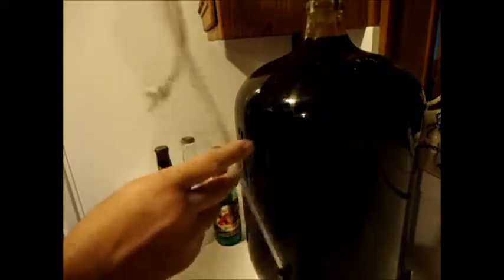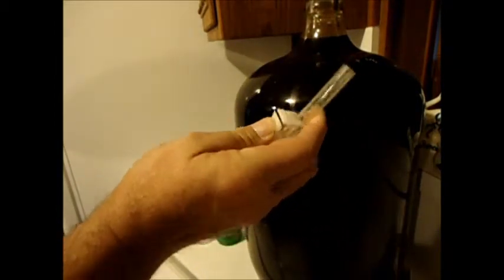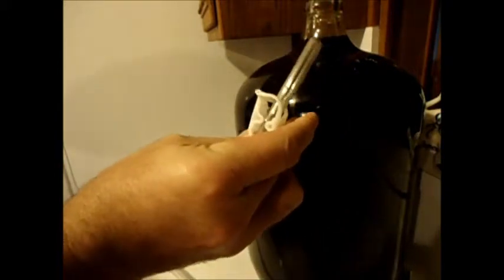Here is the siphon I'm going to use. This long tube will actually go down in the tank, and then you've got the hose and everything to help fill the bottles. The most important thing here is having this clip that cuts the flow off without losing the suction, so you can stop it and move from bottle to bottle without making a mess.